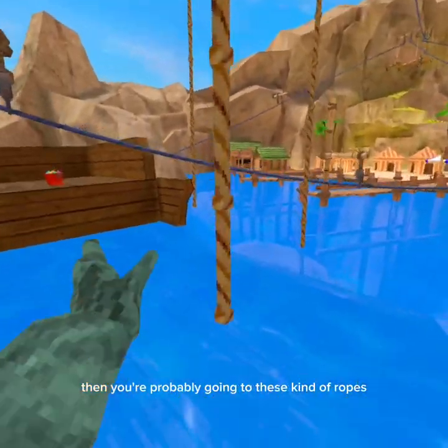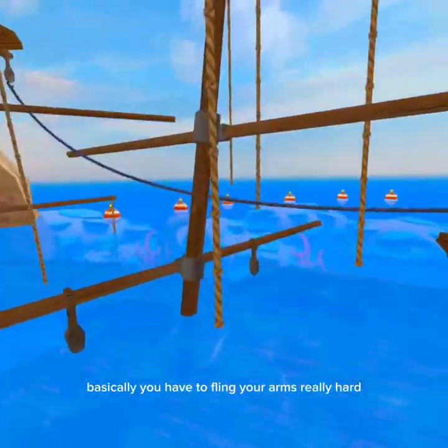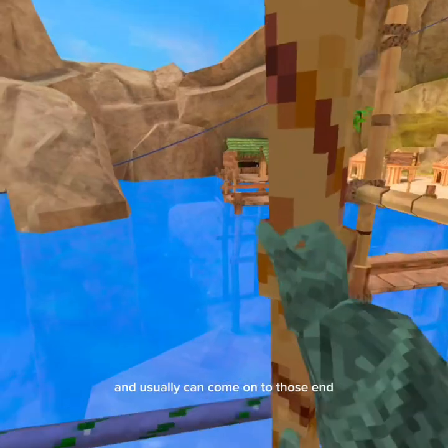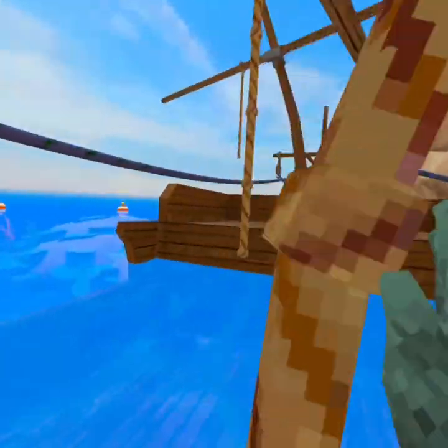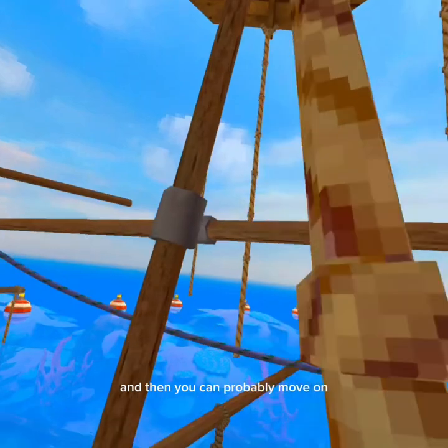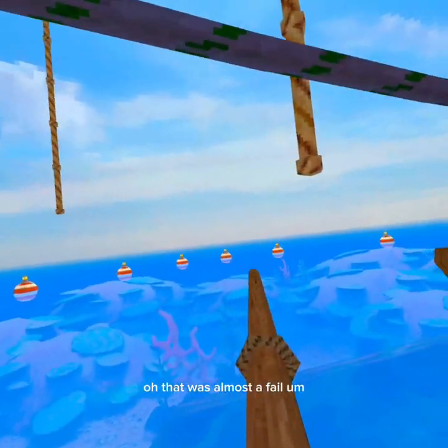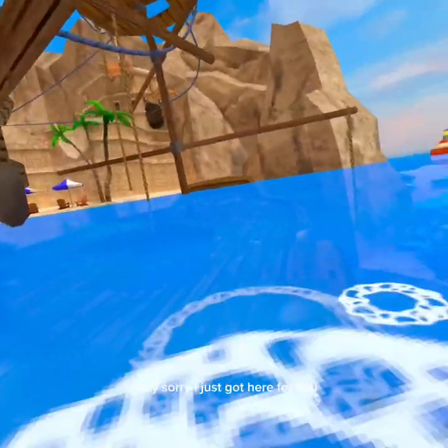Once you can do any rope size, you're probably going to move to these kinds of ropes where there are major spaces. You basically just have to fling your arm really hard and usually you can land on those ends, and then you start going really fast. Then you can move on from there.